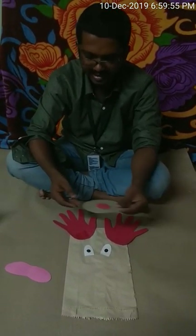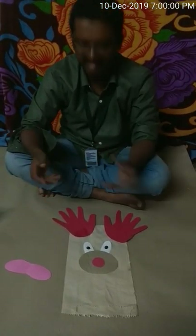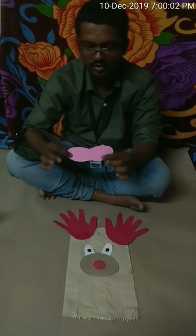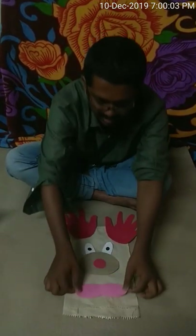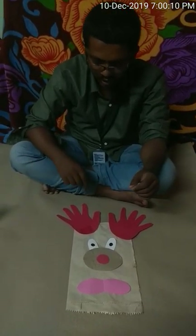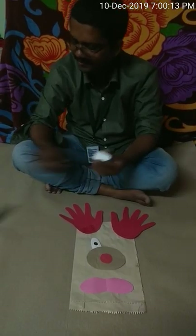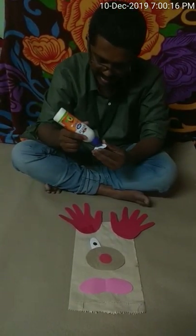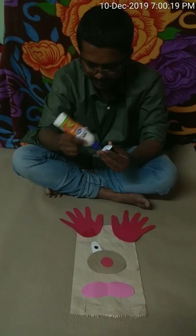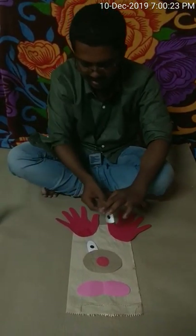First I will stick the mouth. For that I have taken a brown colored paper, as you can see here. I am going to put some glue on this nose and stick it in the center of the mouth. I am going to keep it like this so it will be easier to stick it later.